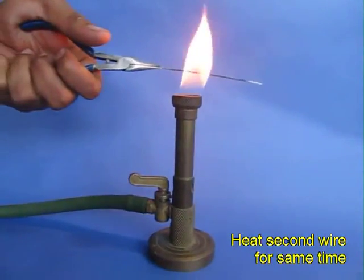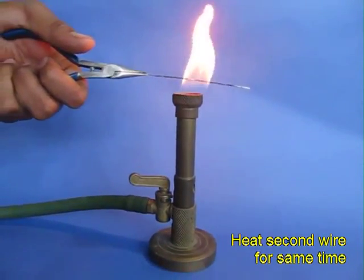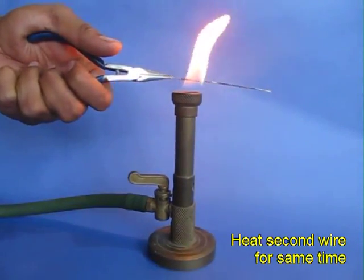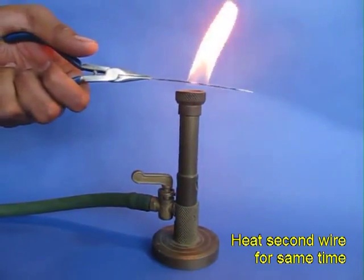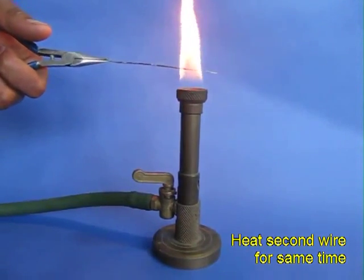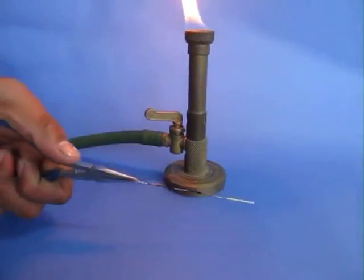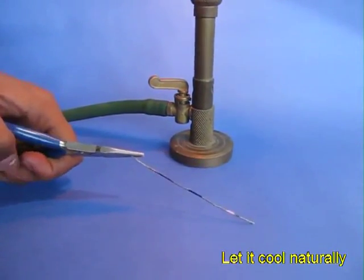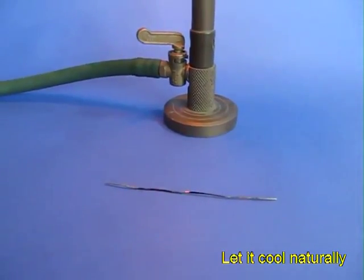Take the second wire and heat it in a gas flame for about two minutes. This wire will also become red hot, but this time you just cool it at room temperature. This will take about five minutes for it to cool down slowly and gradually.